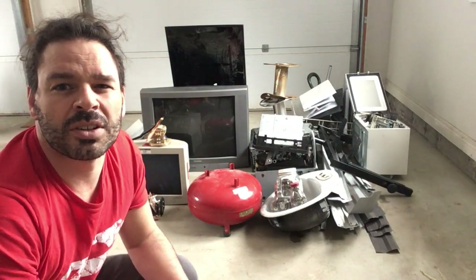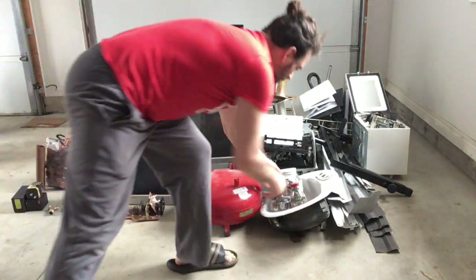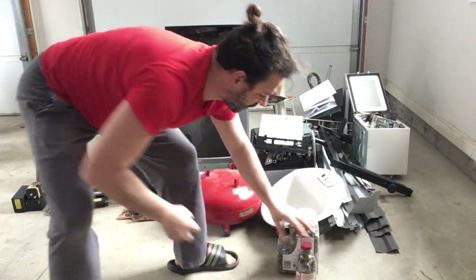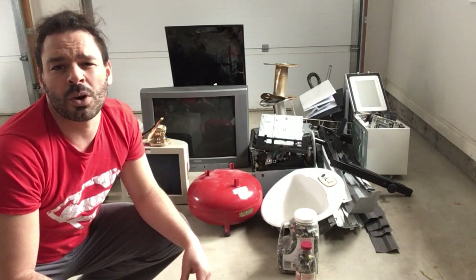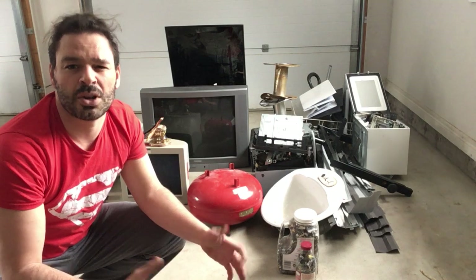One of my subscribers asked me a great question about what I do with my screws, nails, and bolts that I take from all my appliances. I throw them into a container — these together are 20 pounds worth of screws, nuts, and nails. You don't want to keep them loose. I've seen people have them in a pail and it tips over, which is just asking for a flat tire. So please make sure when you go to the scrapyard with your screws and nails, you have them in a closed container so they don't fall out and cause damage to anyone's car.